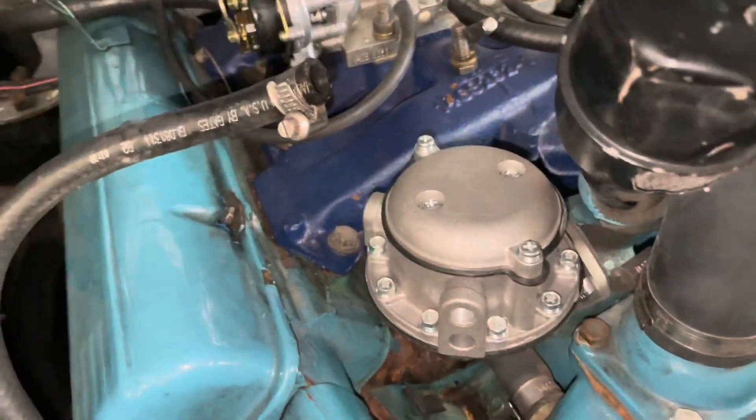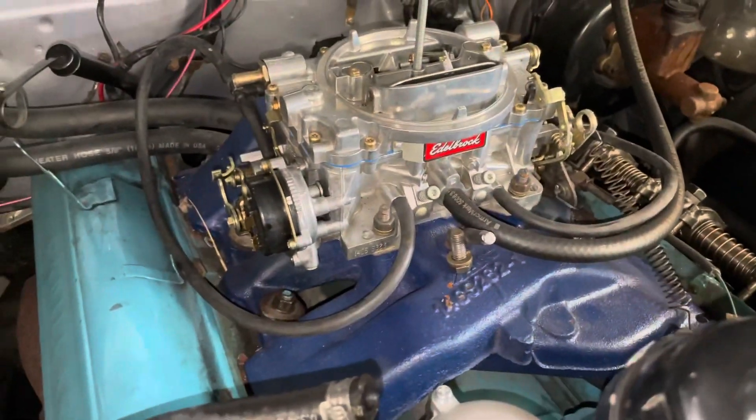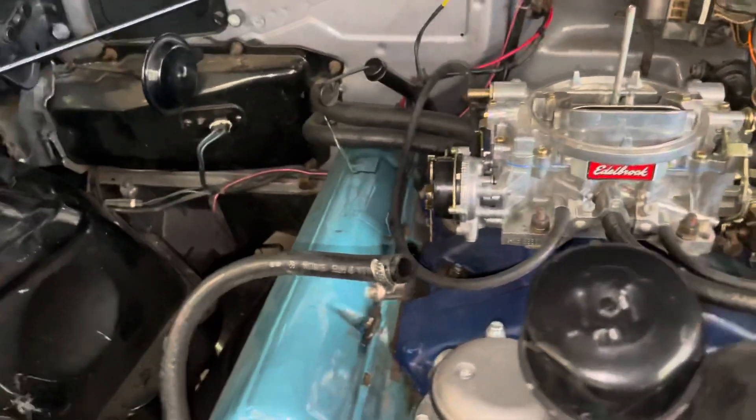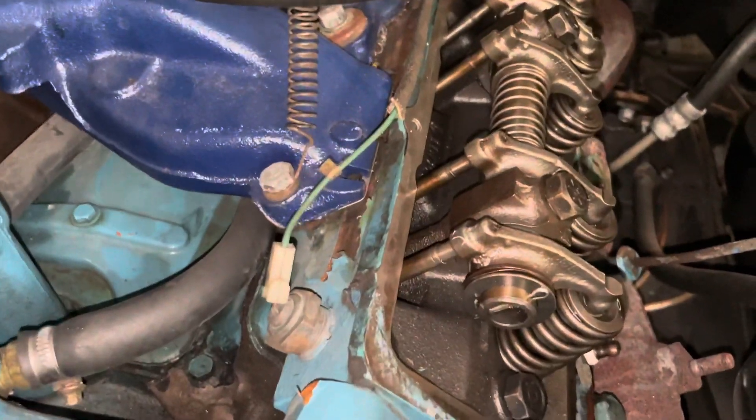New fuel pump is in and mounted. Next step is going to be making the hard lines, which will be my next project next time we're here. Wes did good putting that in. We've got our new distributor lined up for top dead center — we're ready to go. We're going to get some valve cover gaskets too.